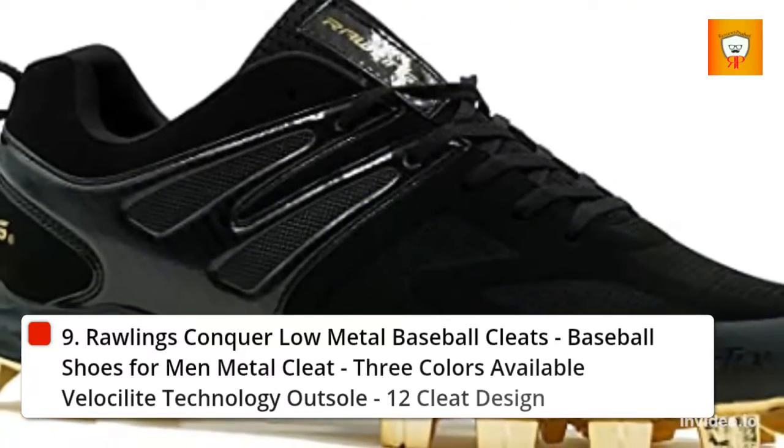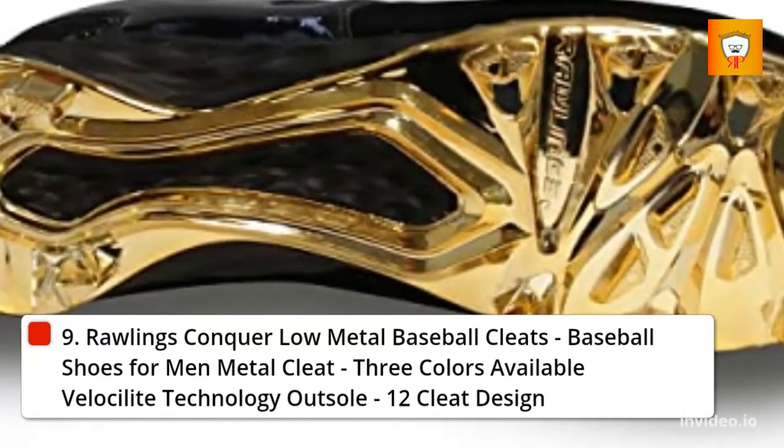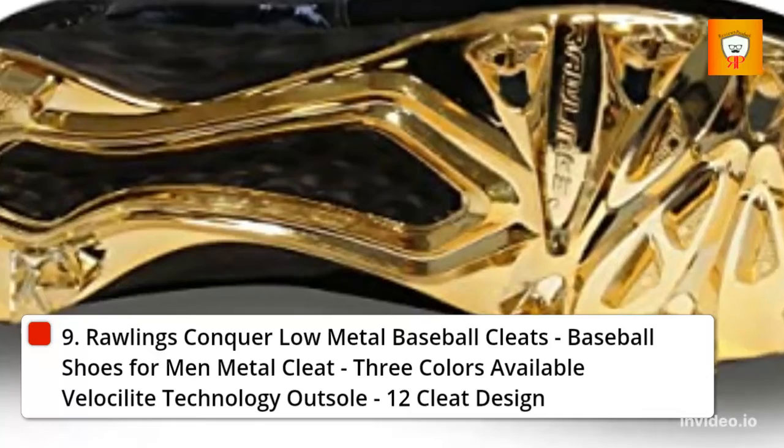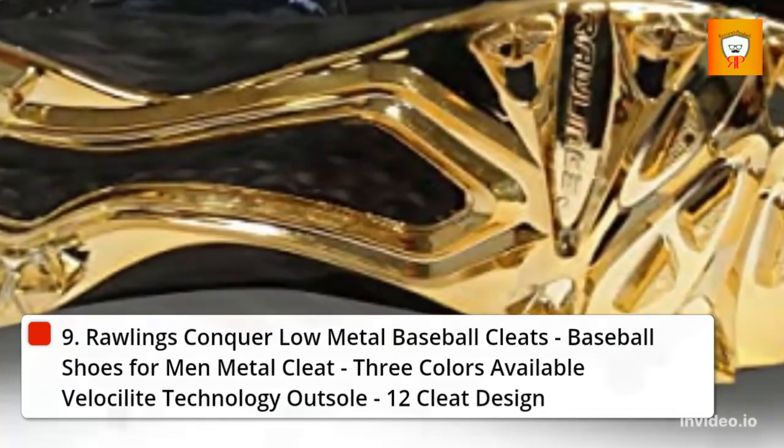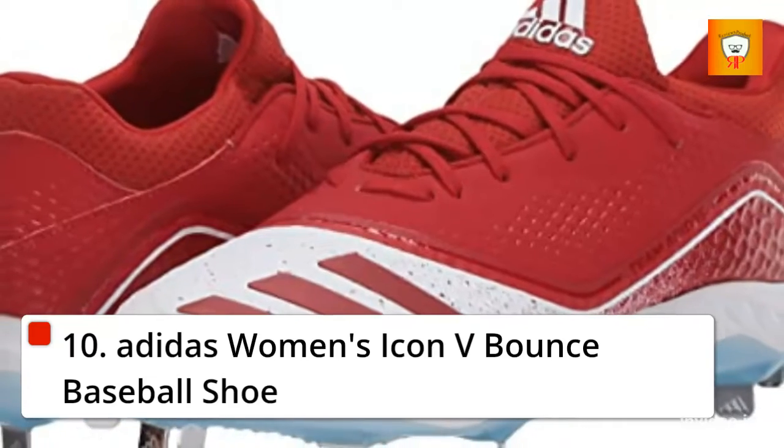9. Rawlings Conquer Low Metal Baseball Cleats Baseball Shoes for Men — Metal Cleat, 3 Colors Available, Velocelite Technology Outsole, 12 Cleat Design. 10. Adidas Women's Icon V Bounce Baseball Shoe.